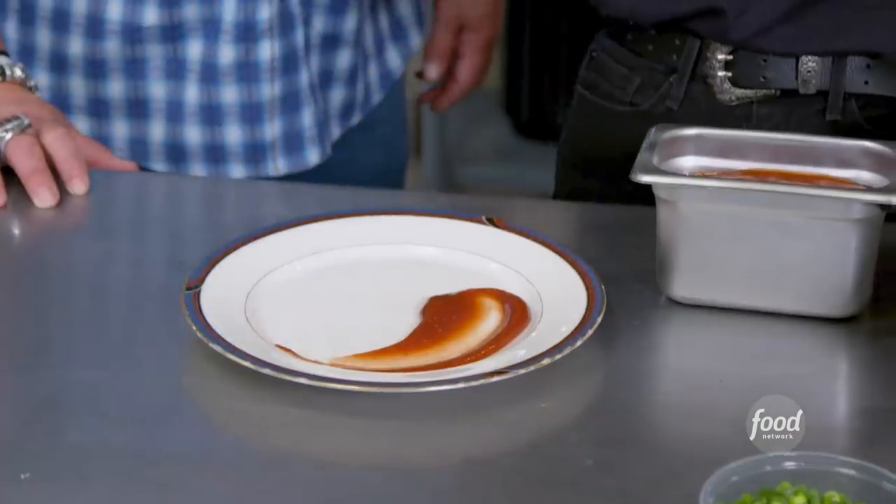Whoa, what is that? Black pepper ketchup. Ketchup on cheesesteaks? I've never heard of it — I mean, I'm a fan. Really? Yeah, it's a big thing. Ketchup and eggs? Ugh!